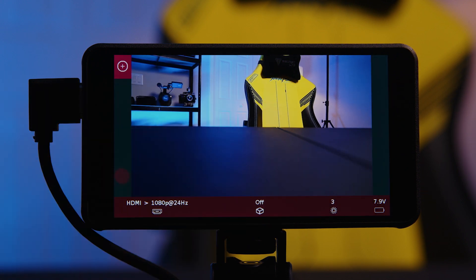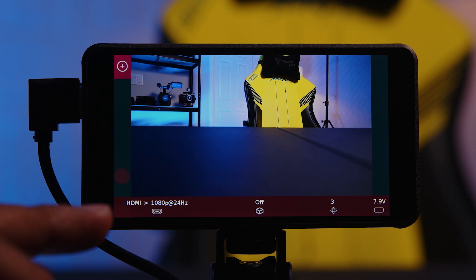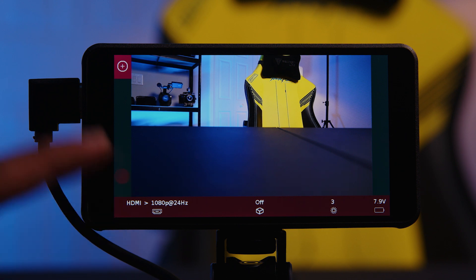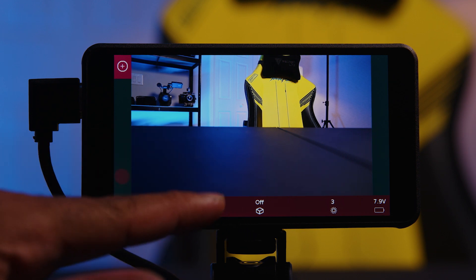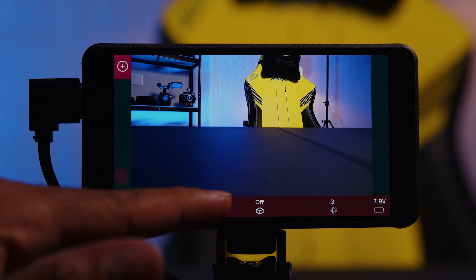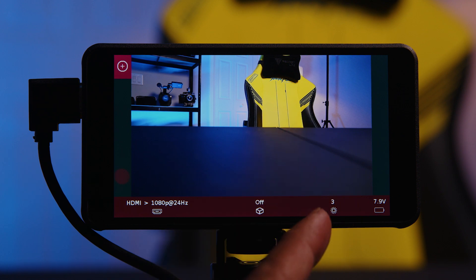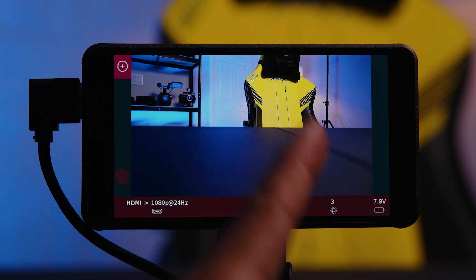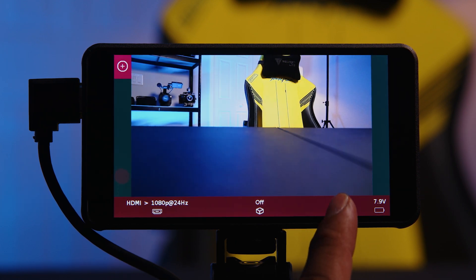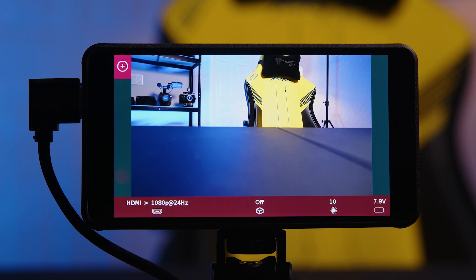To get the menu up you just tap once. At the main menu that comes up on your first tap, you see the input setting — right now I am showing 1080p at 24 frames per second output from the A7S. Over here we have the LUT display on and off button, so if any LUT is loaded you can toggle it here. Heading over, this is the brightness control — not the brightness of the image, but the physical backlight brightness of the monitor. Tapping on this will increase brightness up to its max of 10. It's a lot brighter than where it was, which was at 3.